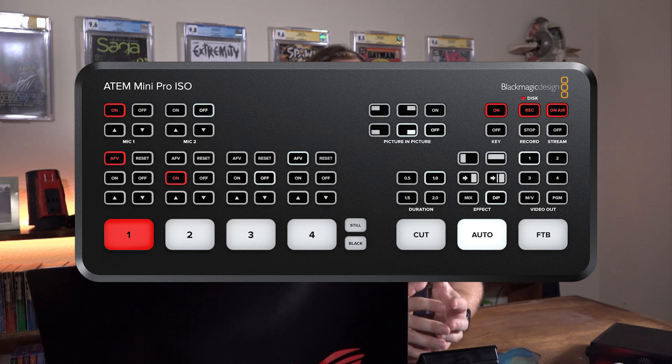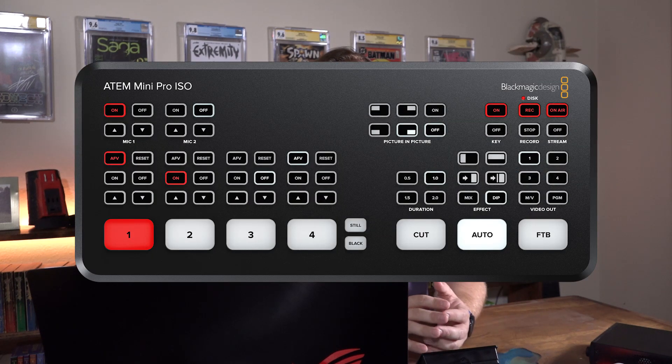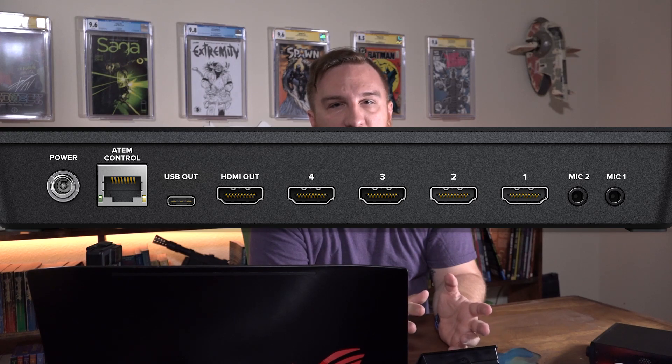Let's talk about the Mini ISO. What's different about the Mini ISO? Well, between the Pro and the ISO, physically nothing on the outside of the box — they have the exact same buttons and the exact same input and output ports. Everything's the same.